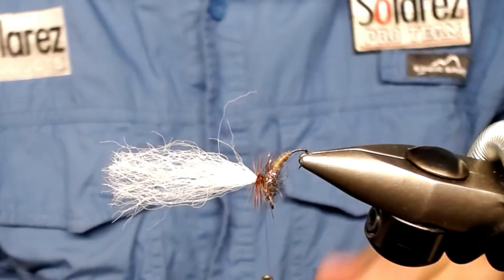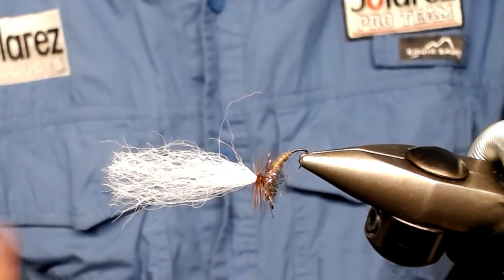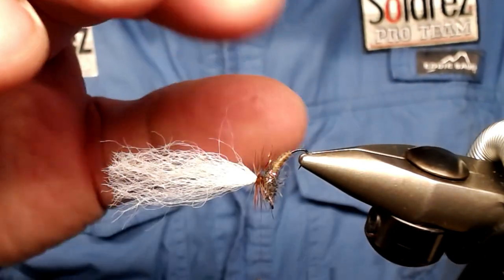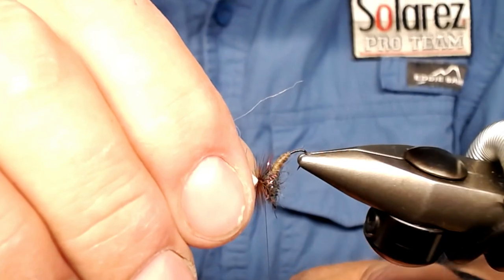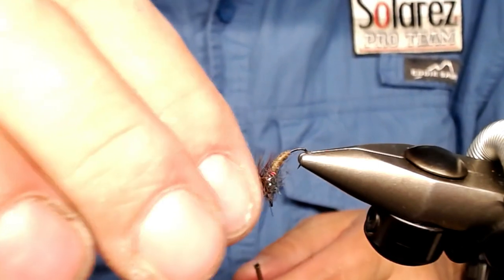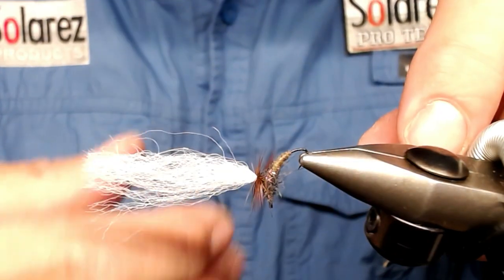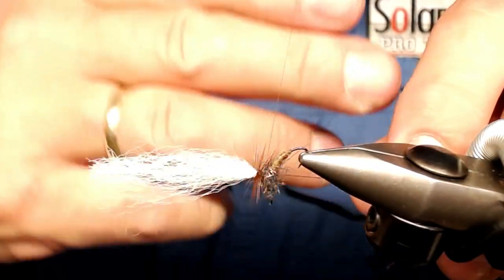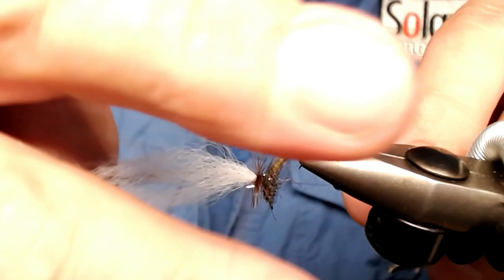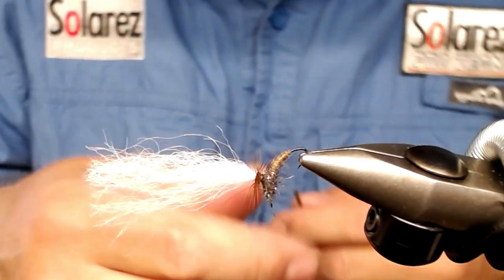For those who like to do a whip finish by hand, do that; others use a whip finish tool. On this fly I use a whip finish by hand — it's a technique you can look up on YouTube. Just take out some thread and do some whip finish under the hackle — like this — and just finish it off. And there we have it!